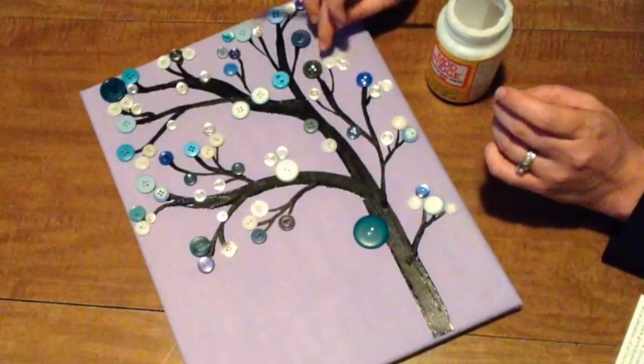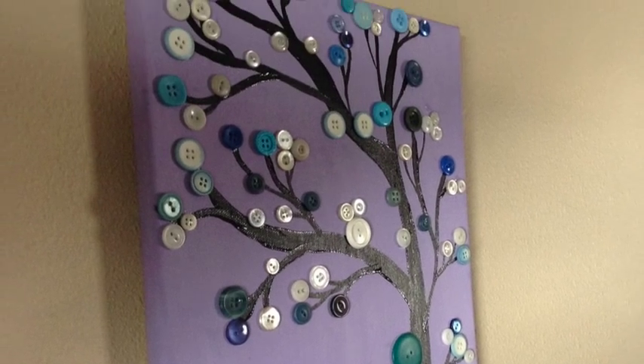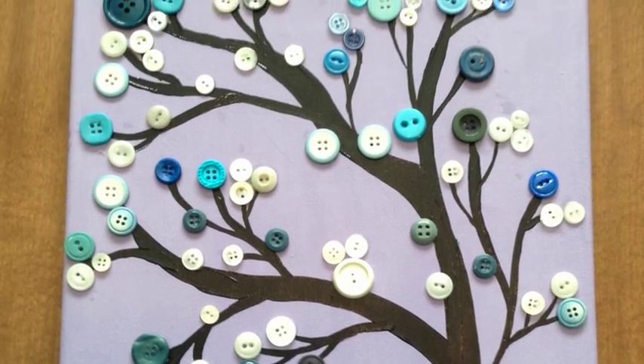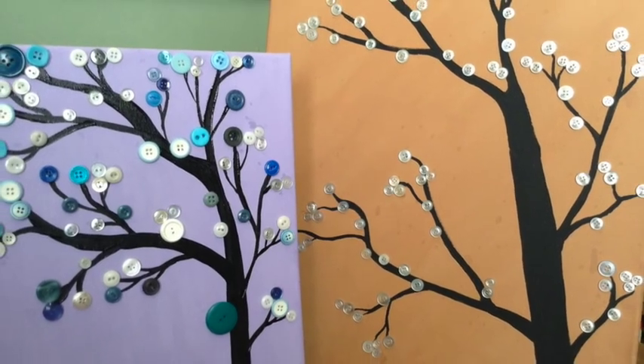And that's all folks! This is another fun project that's so great to do because it's so original and it ends up looking kind of classy. It's a very inexpensive project that really just takes a bit of time for everything to dry. With the buttons, canvas, and paint this project comes in at just under 10 bucks with supplies left over to do another one. They make great wall decor and I've even done some as gifts.